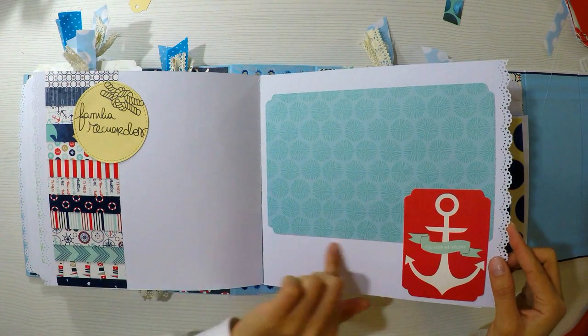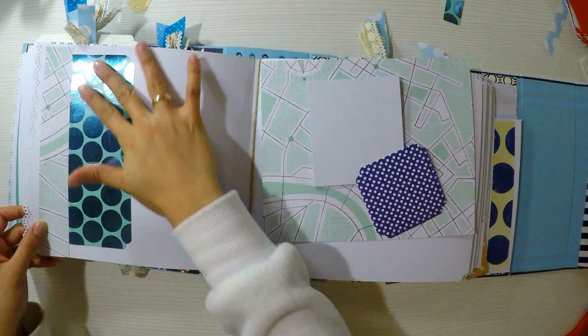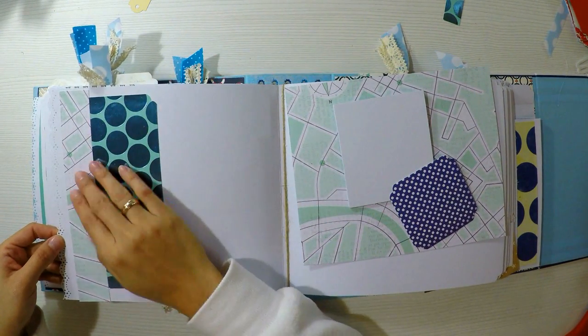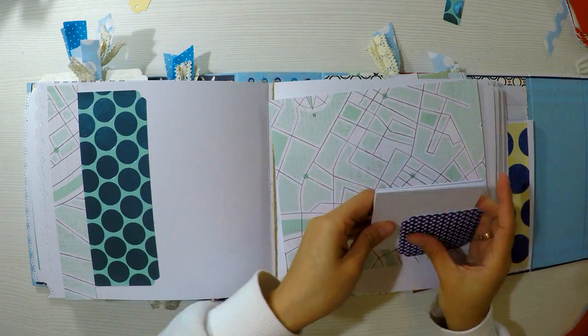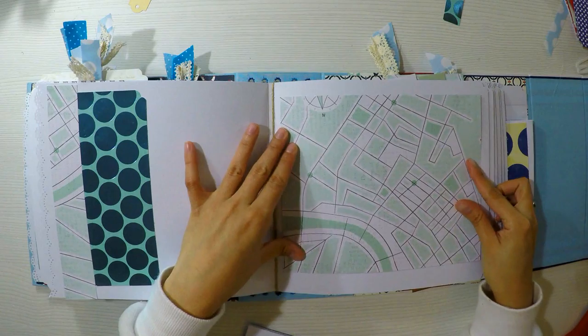Esto también es muy sencillito. Lo que he hecho es un fondo, un tab y en el otro lugar lo que he hecho es un troquelado en círculo con un sellito. Y esta página de aquí sí que vamos a hacer algo un poquito más especial: vamos a hacer unos acordeones.